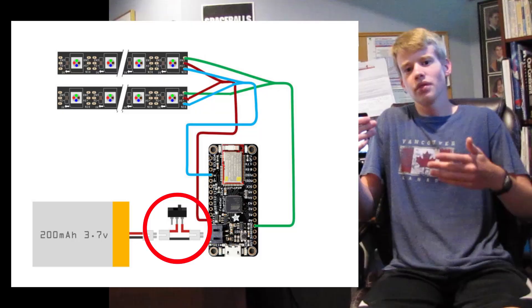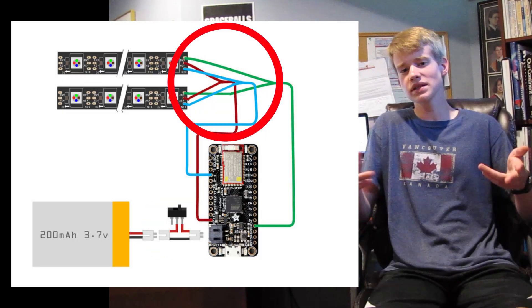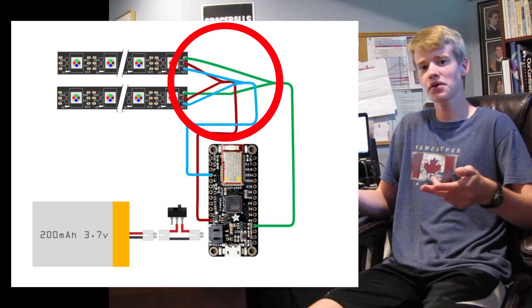I'm going to make sure all of the electronics work before I start, just to be safe. Adafruit has a lovely circuit diagram on the website that I used to wire up the microcontroller, so I just copied that as close as I could. The battery gets connected to the controller with a slide switch, and the two LED strips share voltage, data, and ground with a Y cable.